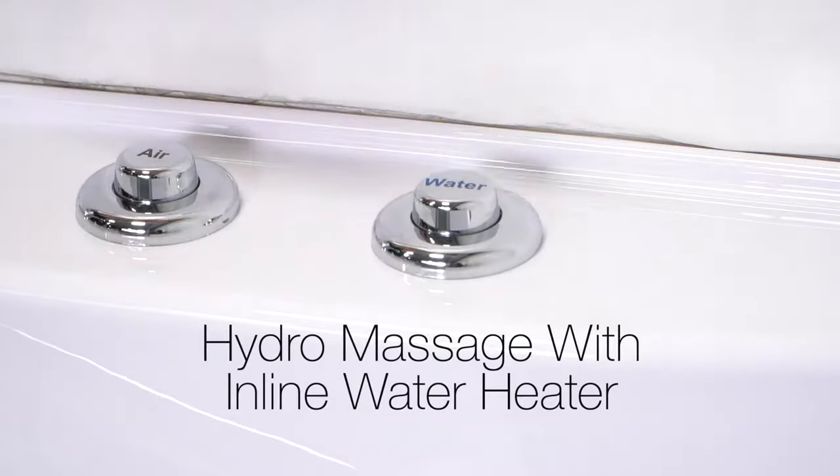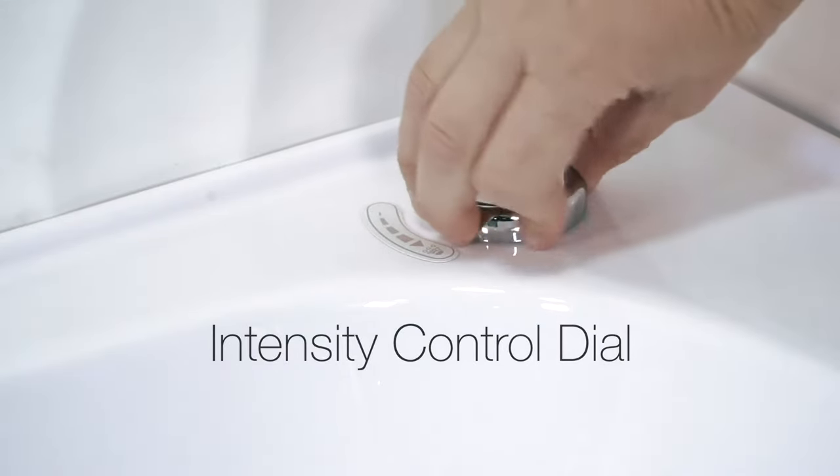Hydro massage with inline water heater comes with an intensity control dial. This adjusts the power of the hydro jet stream.